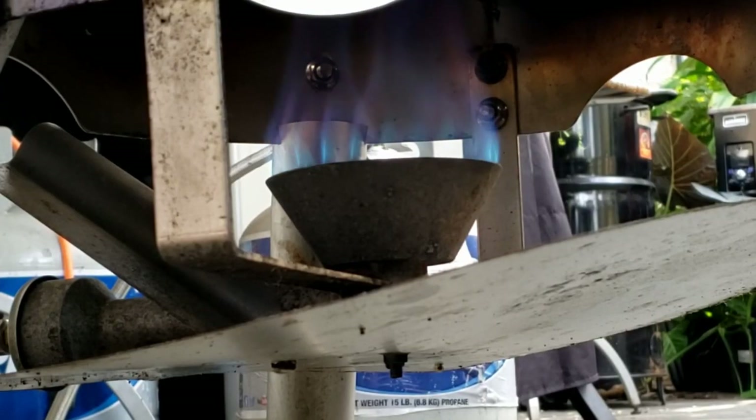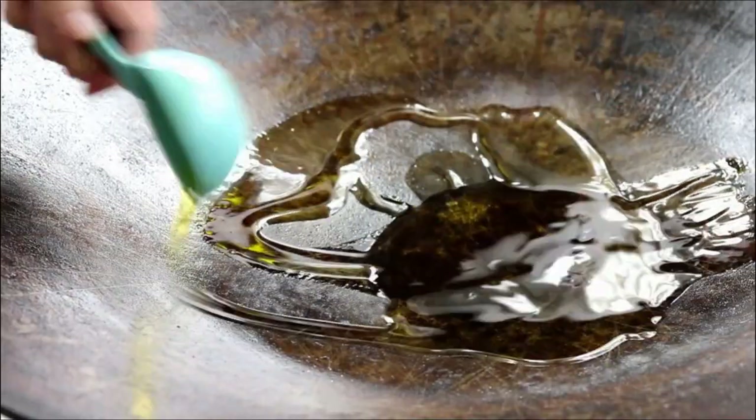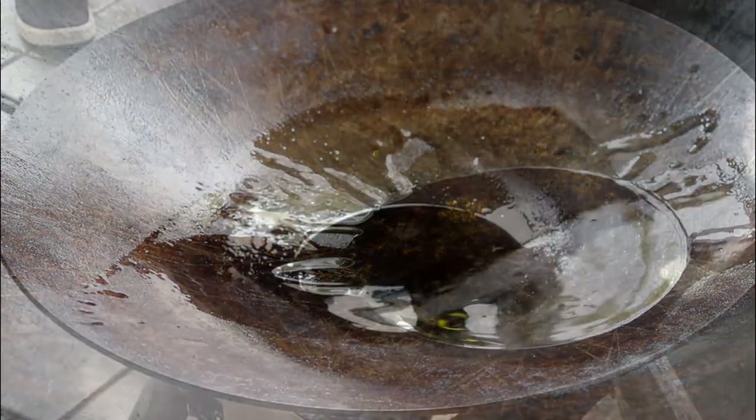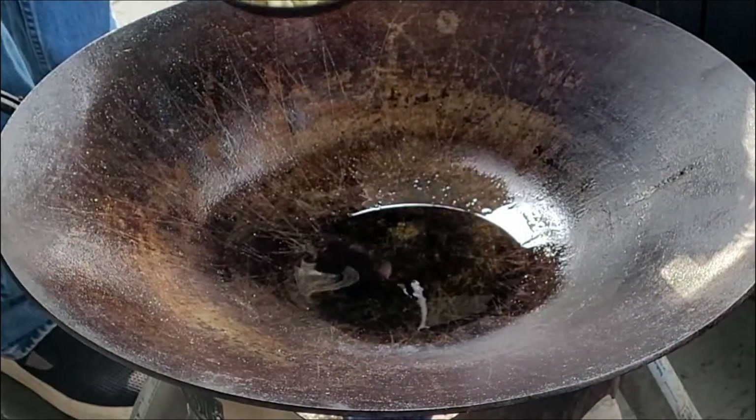Got this plow disc on medium heat. I'm adding in about a third of a cup of olive oil. Our olive oil is starting to shimmer there.